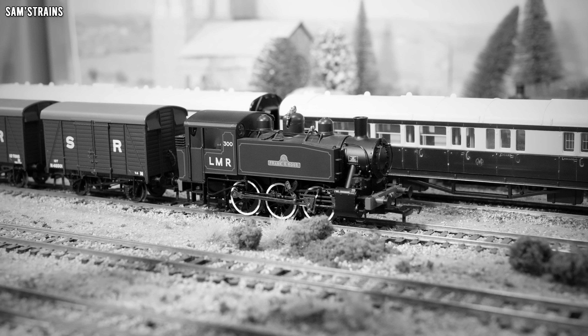So there it is, up close and personal — the Bachmann USA Tank in the LMR blue. It's a well-presented model and we'll talk about the level of detail in just a second. In terms of weight, it compares pretty favourably with other locos — it comes in at 203 grams, which is actually a little bit more than the Bachmann Johnson 1P, which is a considerably larger loco than this, so that's quite good. It's also much heavier than the Hornby B2 Peckett, which is a smaller loco but made entirely out of metal.